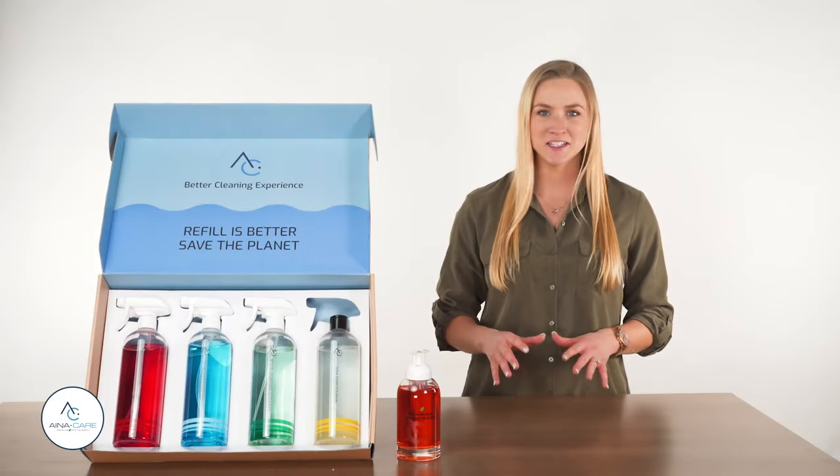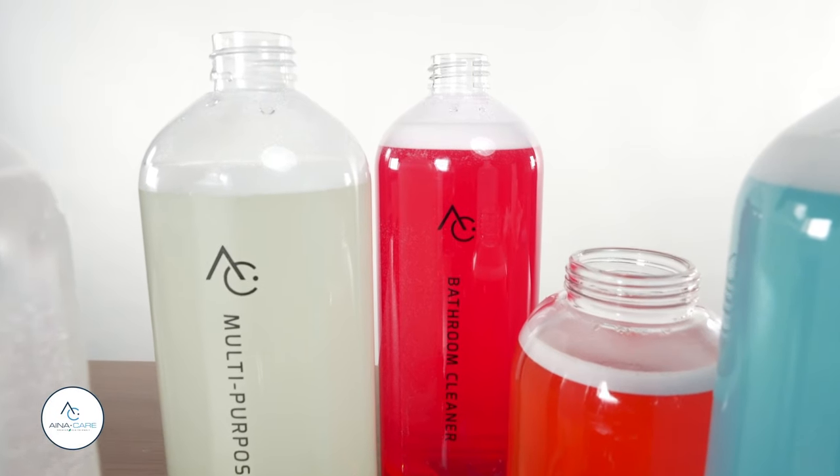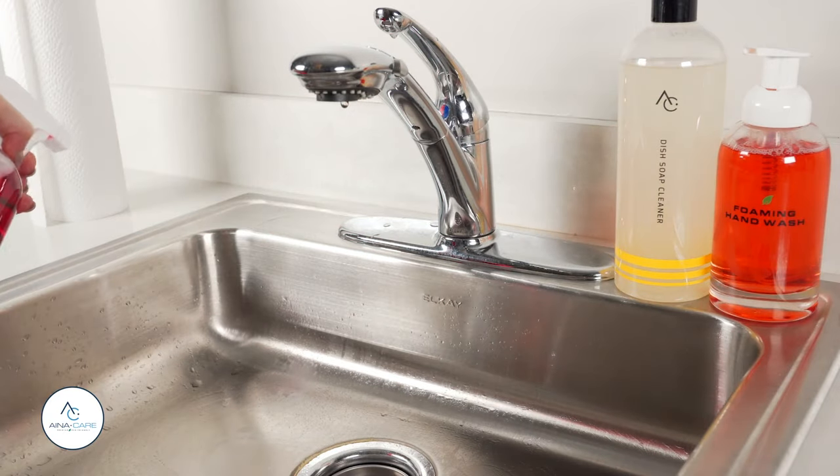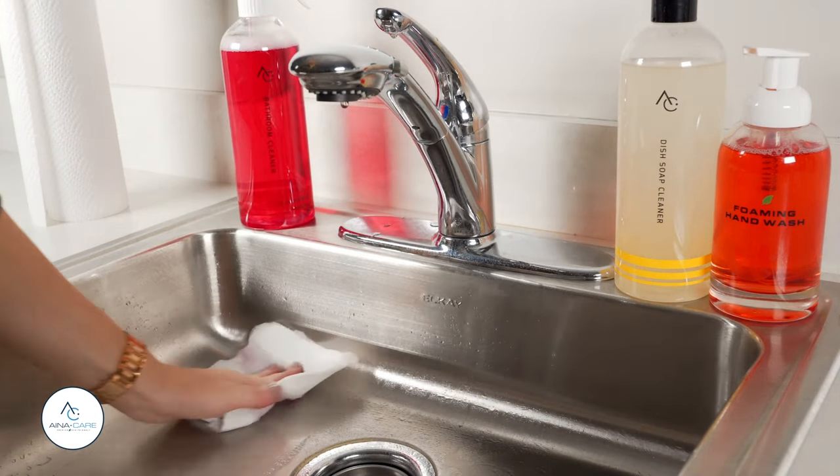Eco-friendly cleaning has never been easier with InaCare's reusable spray bottles and cleaning tablets. Reduce your plastic usage while gaining access to the best cleaning products on the market. Keep watching to learn more and order yours today.